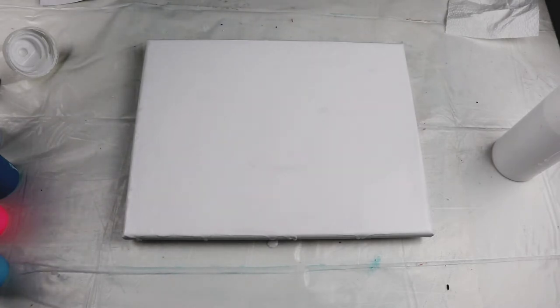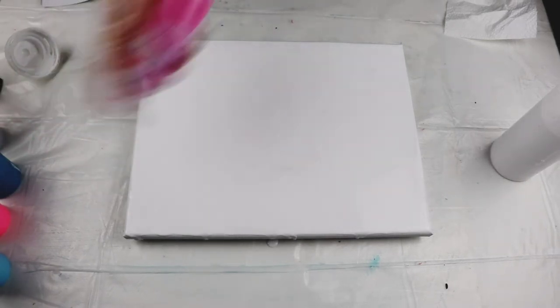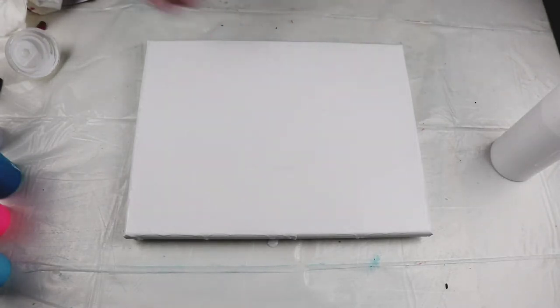I think I'm going to start with magenta. This is Artislav paint mixed with flow twirl and water. I mix them up beforehand and keep them in these bottles where it just stays.